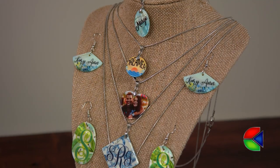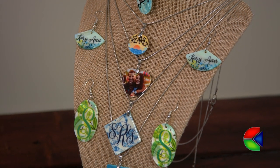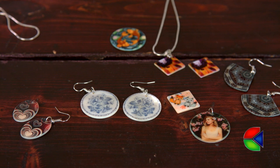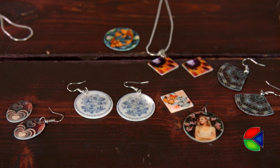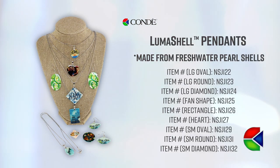Hey guys, Sprite here from Kindy Systems, and today I am really excited to show you our new Luma Shell line of jewelry. This jewelry is made of freshwater pearl shells, and that organic base material really gives a luminescence to your graphic that's going to add a lot of value. This product is really tough but incredibly elegant. I love how versatile this product is.